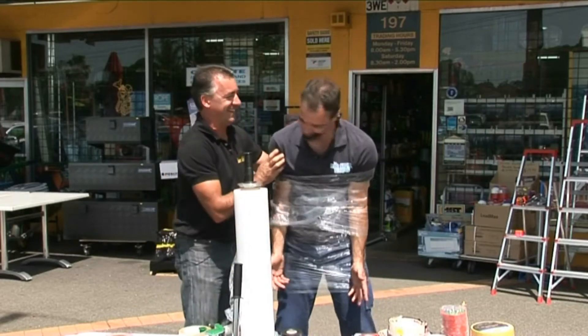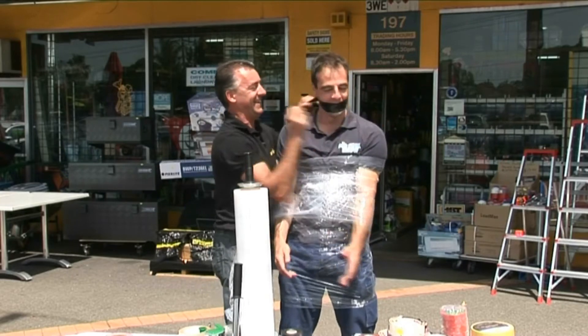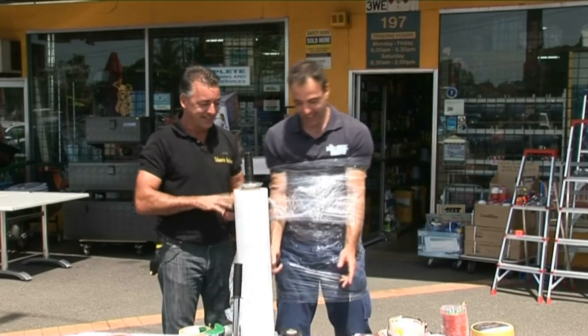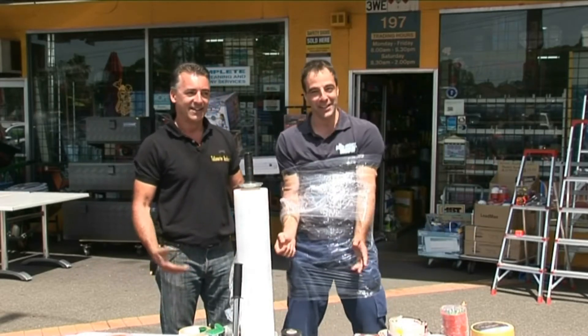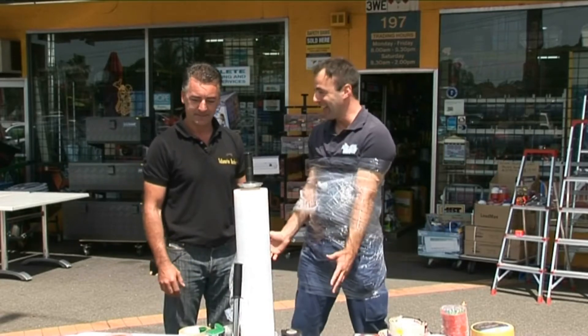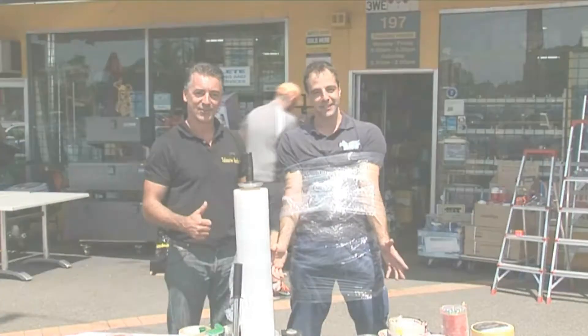Knocked him out as well. I better let you breathe, eh Dave? Very shocking. That's just a few of the easy tapes we've got. Unbelievable! That bloody hurt. Anyway, thanks to the guys at Unicorn Products, and thanks again Glenn. I'm all bloody tied up again. So - tapes. What a tool!